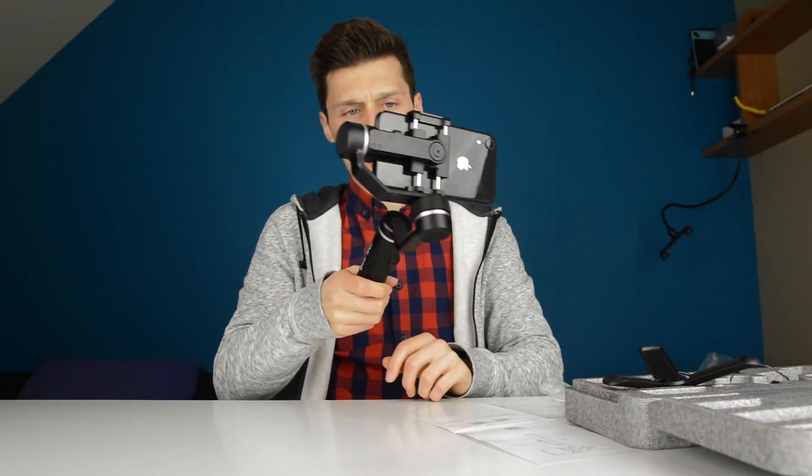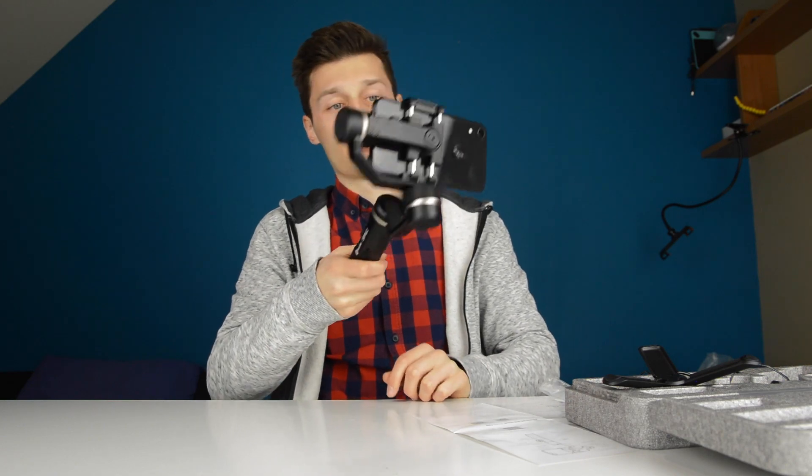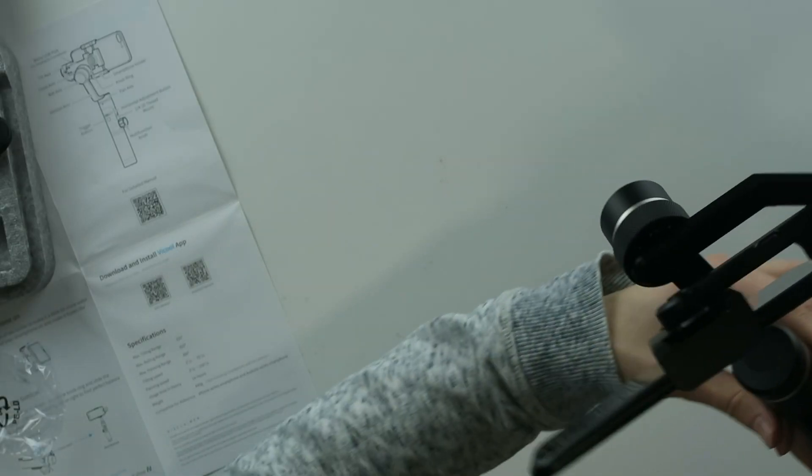This is connected, and I'm filming with it — well, not as of yet, but it is connected as you can see inside the Feiju app.